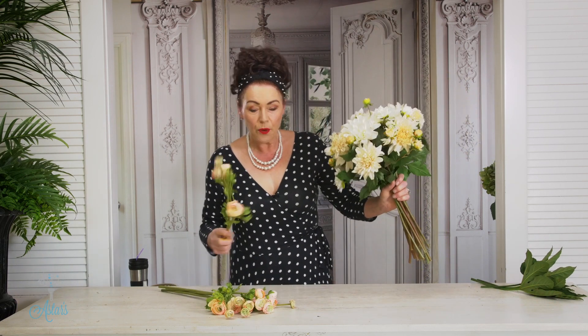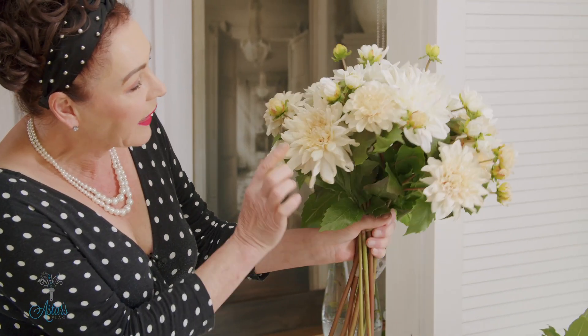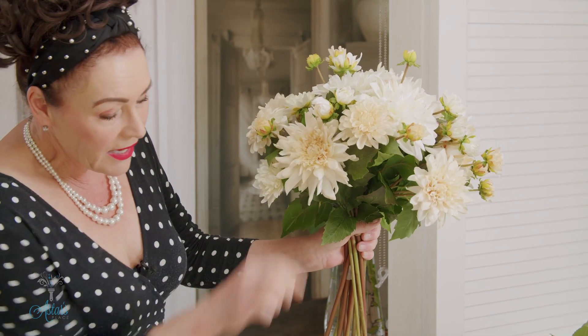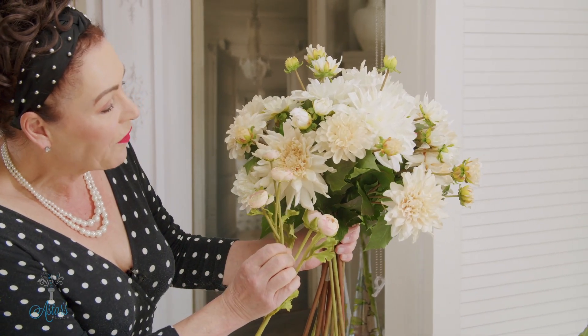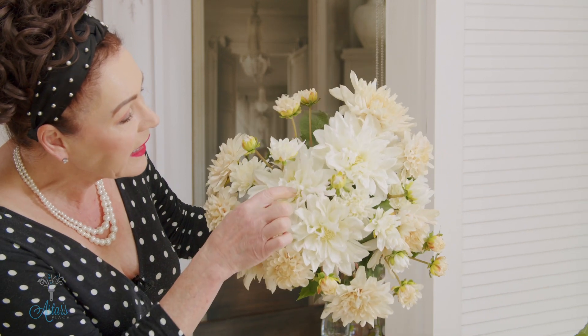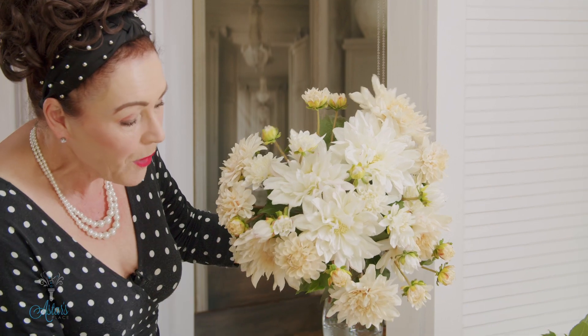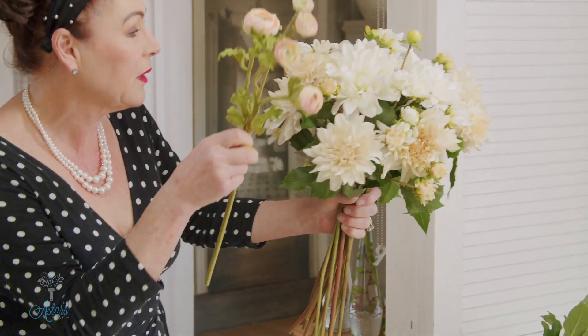Now let's bring in the ranunculus. The reason I wanted to use these is that the colors in the dahlias are also reflected through the ranunculus, and these little dahlias have got the slightest little bit of pinkiness on them, which is going to match them perfectly.